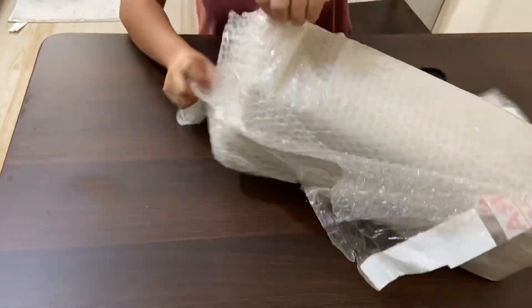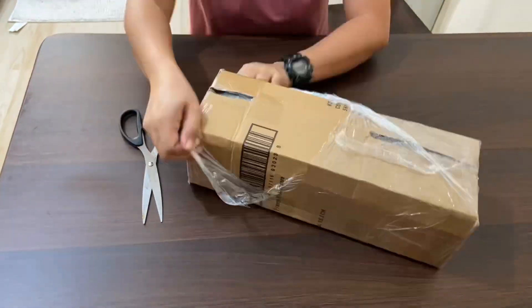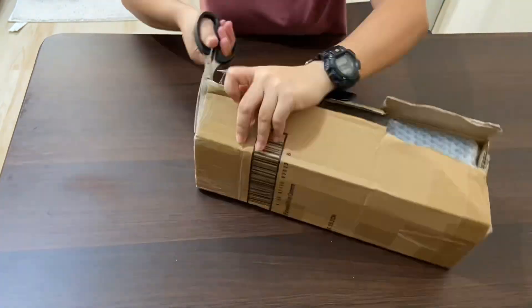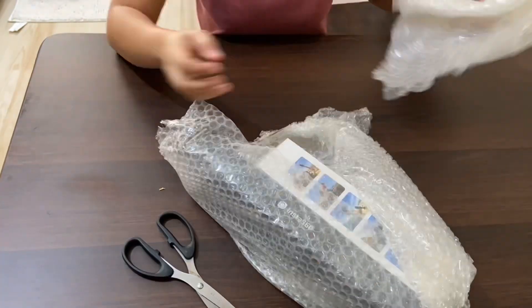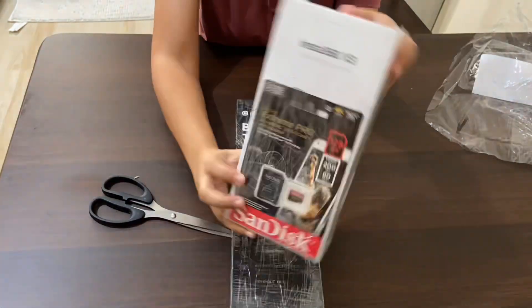With a lot of bubble wrap. I bought the camera through Shopee and the store's name is MVP Camera. For Filipinos who want to buy the Insta360 camera, you can check the link of the store in the description box below.